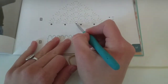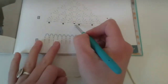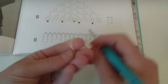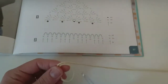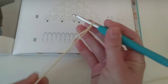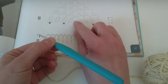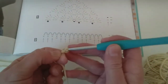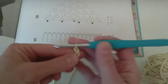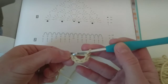Now I'm going to start my magic circle. There are many ways you can make this — one way is the way I'm going to do it right here. I'm going to make one, two, three, four, five chains. And then I close my circle.